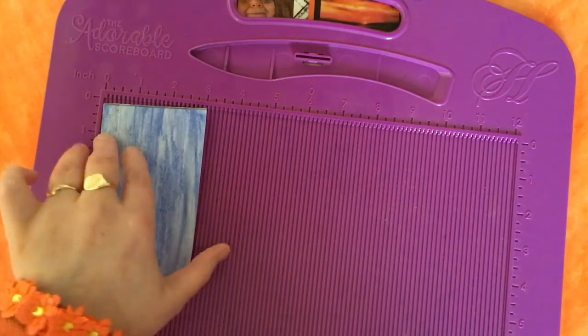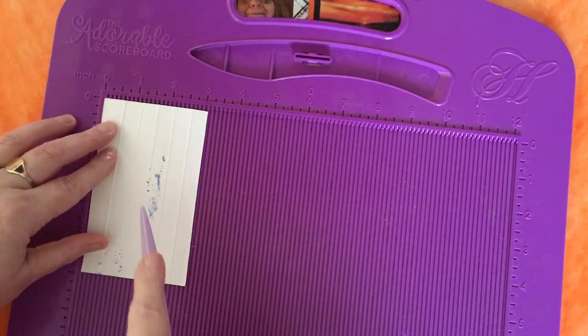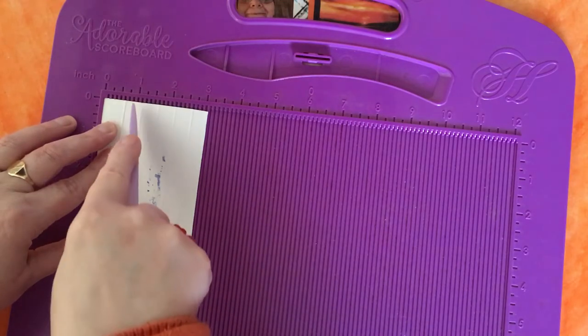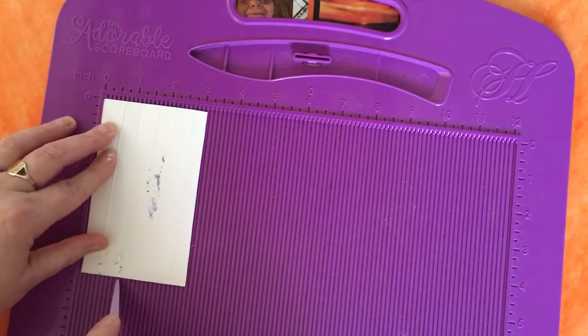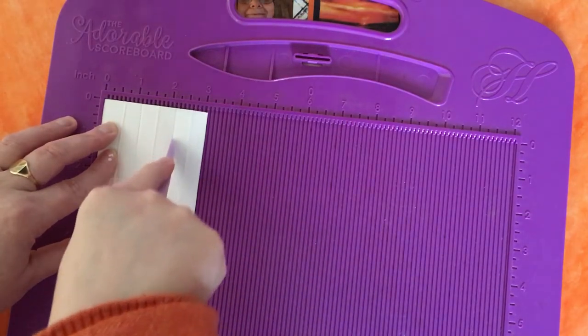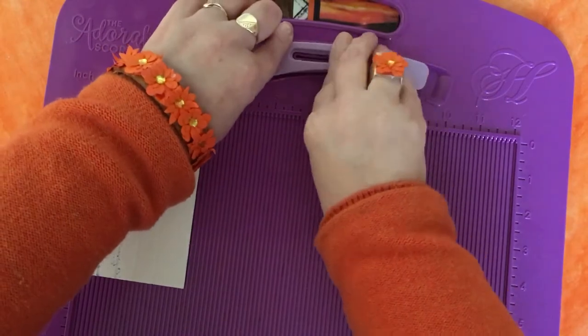Then flip it over — don't worry about the marks on the back because they won't be seen. We're going to score at every other mark, so we score at one inch and at two inches. That's all the scoring we need to do.